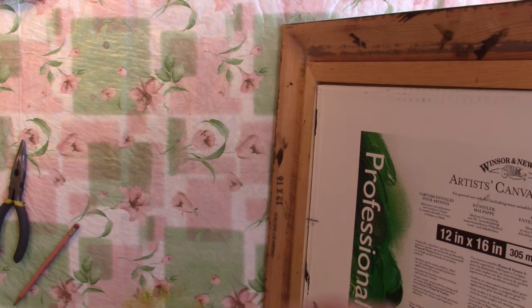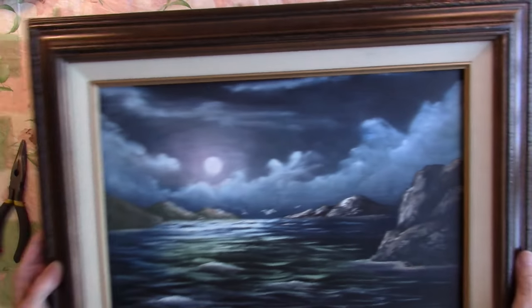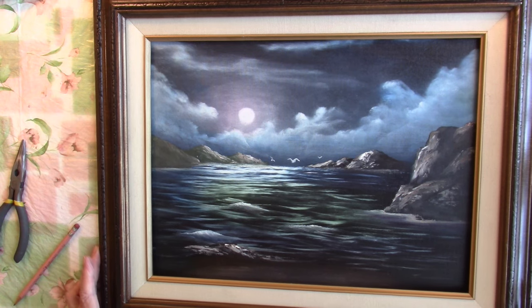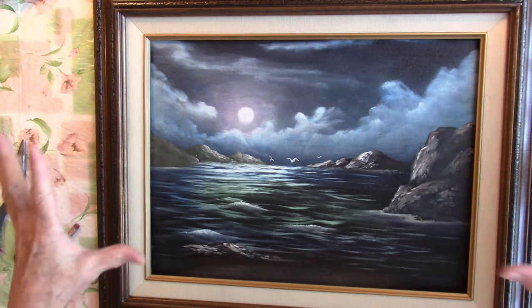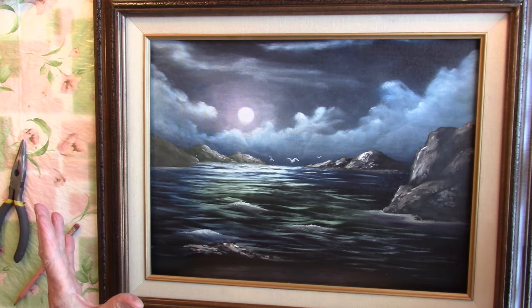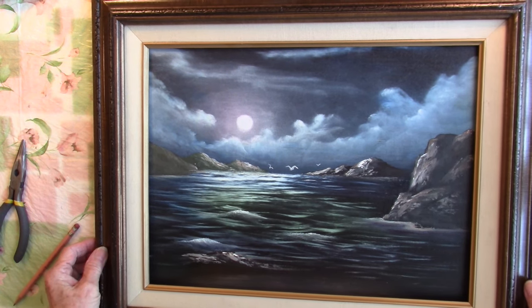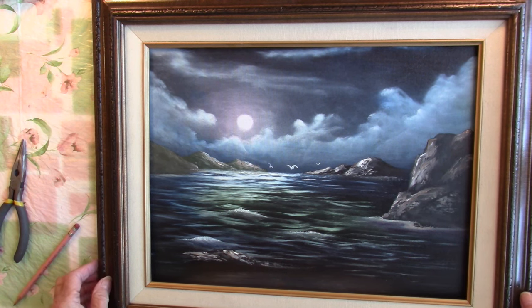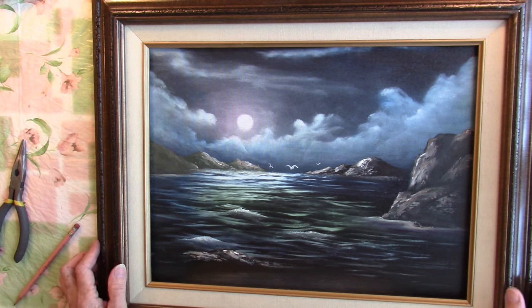With your brads and hanger in, your painting is ready to hang on the wall. If you'd like to see me do a stretched canvas — how I would hang a stretched canvas in my home — let me know in the comments and I'll do a short video on that. Thank you for joining me today. God bless, bye bye.